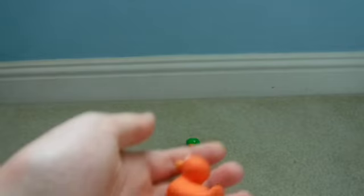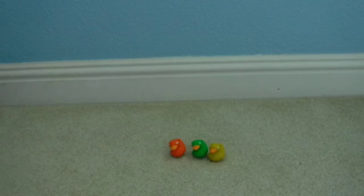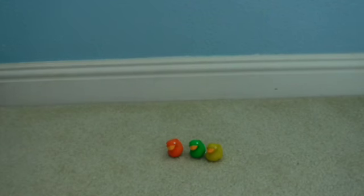There's also an orange and a red one. Now we're gonna move on to the mini toilet.